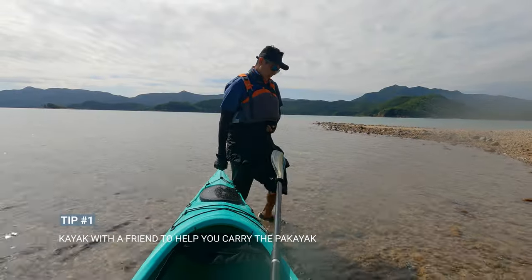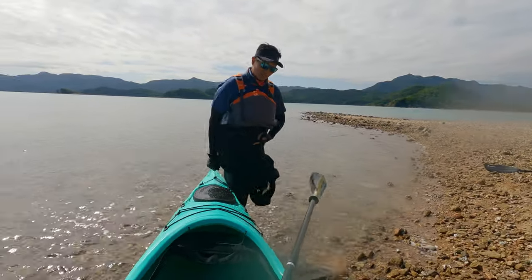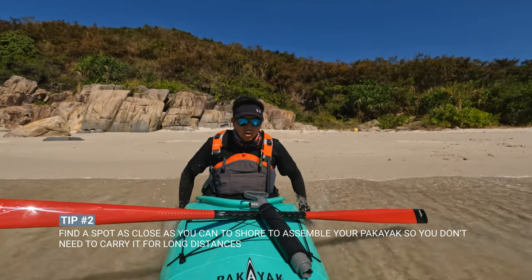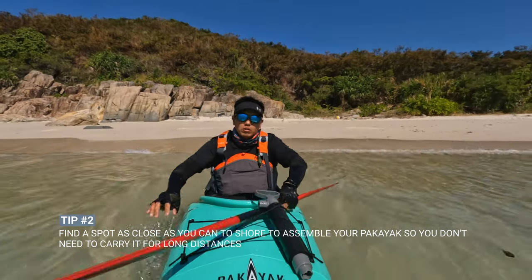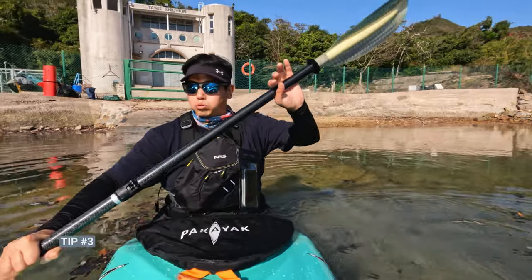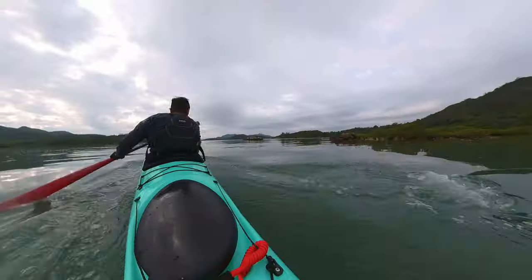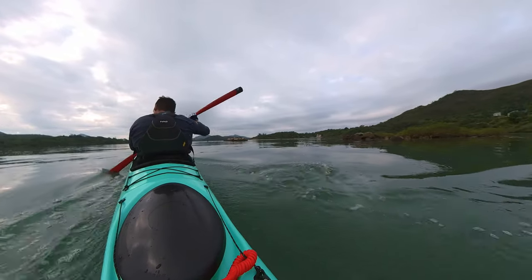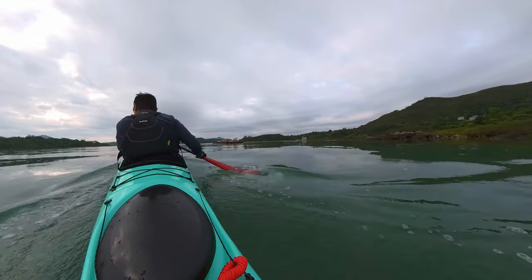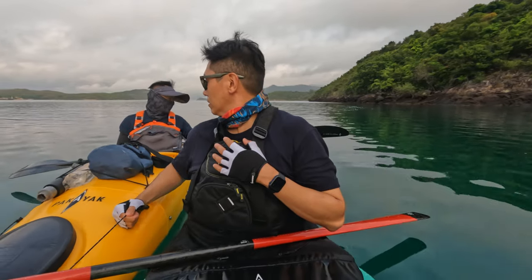Some solutions to help manage the weight: go kayaking with a friend who can help you carry it together. If you're by yourself, find a spot where you can assemble your Pakiak close to the shore so you don't need to carry it for longer distances. Another solution is to get a kayak cart and roll it to your launch site. For me, the whole experience of having the Pakiak outweighs the weight of the kayak itself, and it's much more fun to kayak with friends so they can always help carry it to shore. Just make sure you bring some food to bribe them.